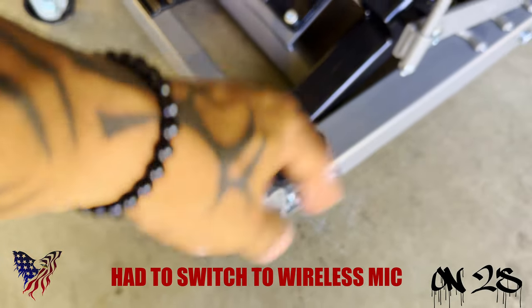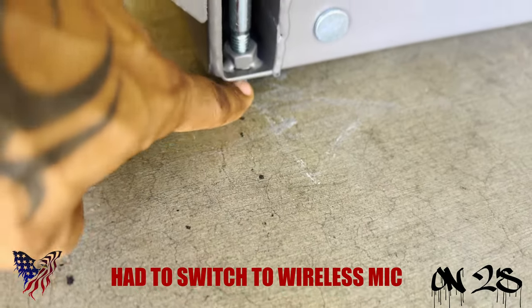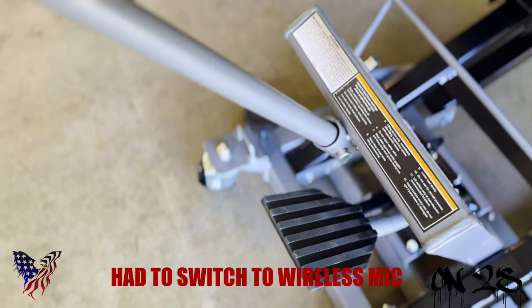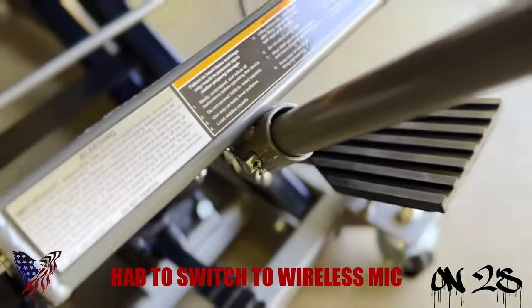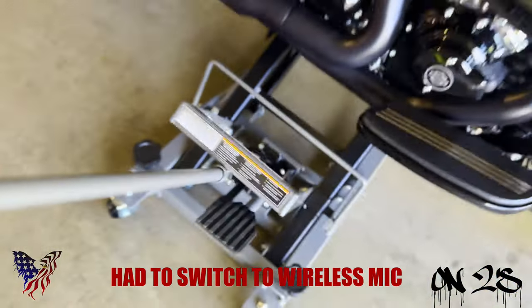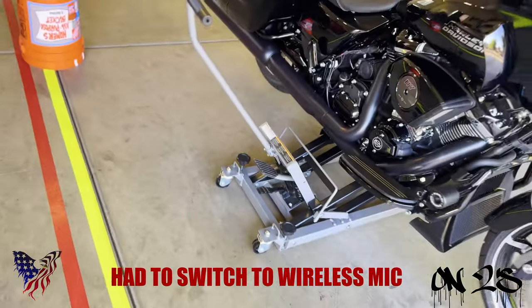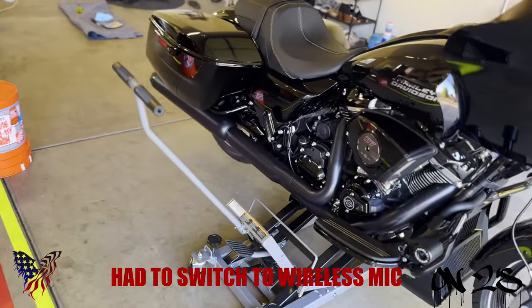After you get your jack into position, turn those lock knobs clockwise until the nut comes out and hits the ground to keep the jack in place. Also, if you're doing other work, this handle comes out really easy — pull out the cotter pin or safety pin, pop that out, take out this bolt, and the whole handle will come out. That way it's not in your way, because when you're trying to do some work that handle can really get in the way.